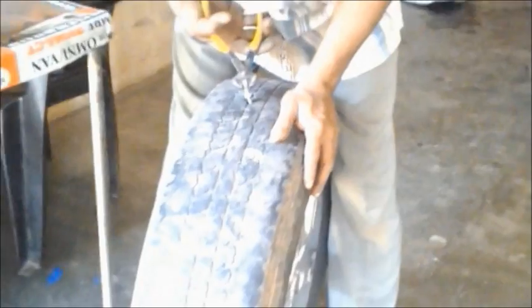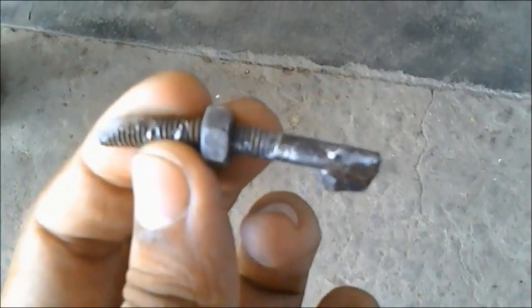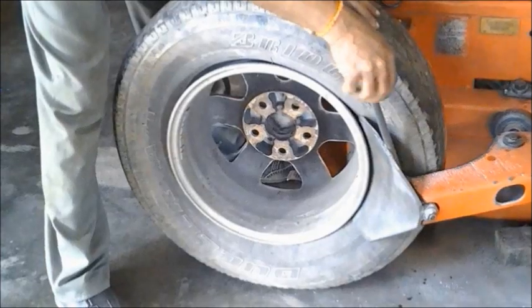So we have removed the tire. That's the tire as you can see over here, and that's the foreign material that went into it. It's a bolt — a sharp one.